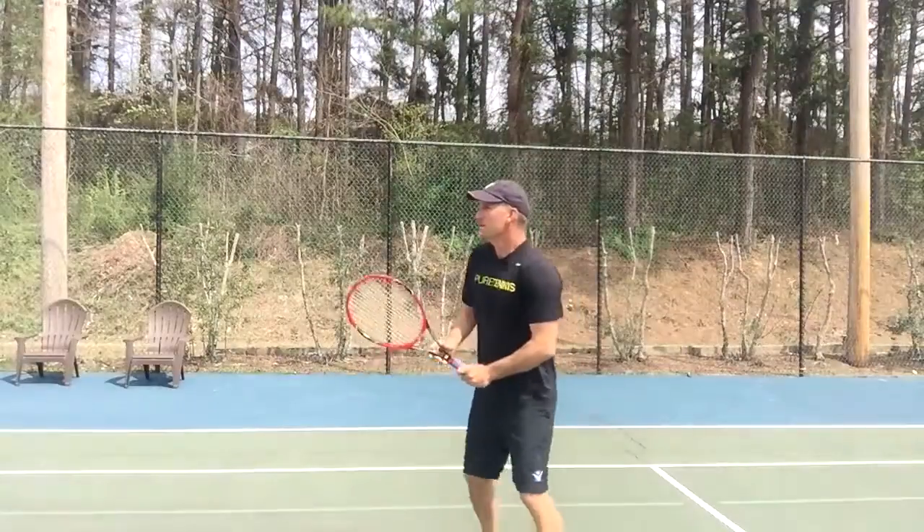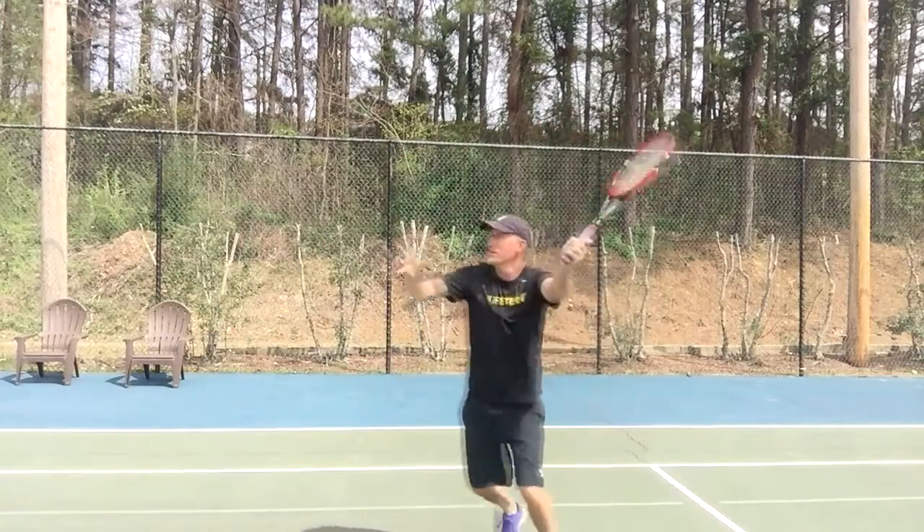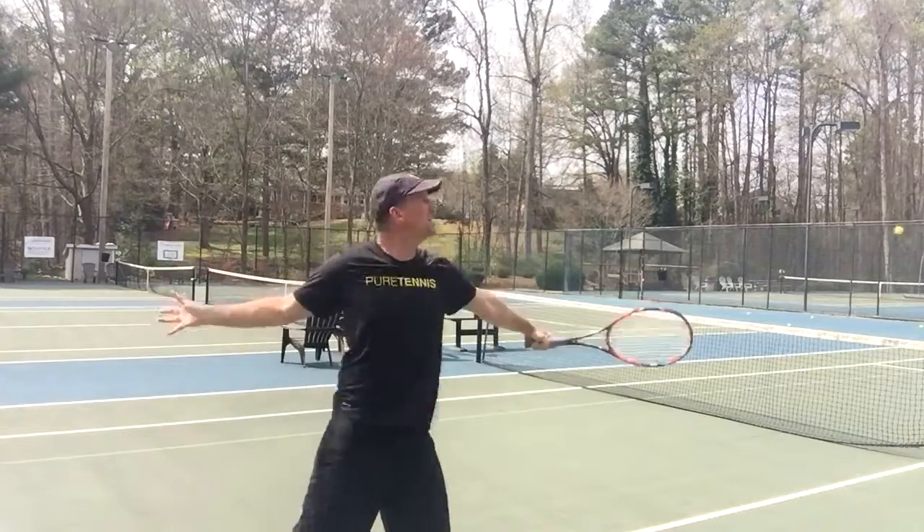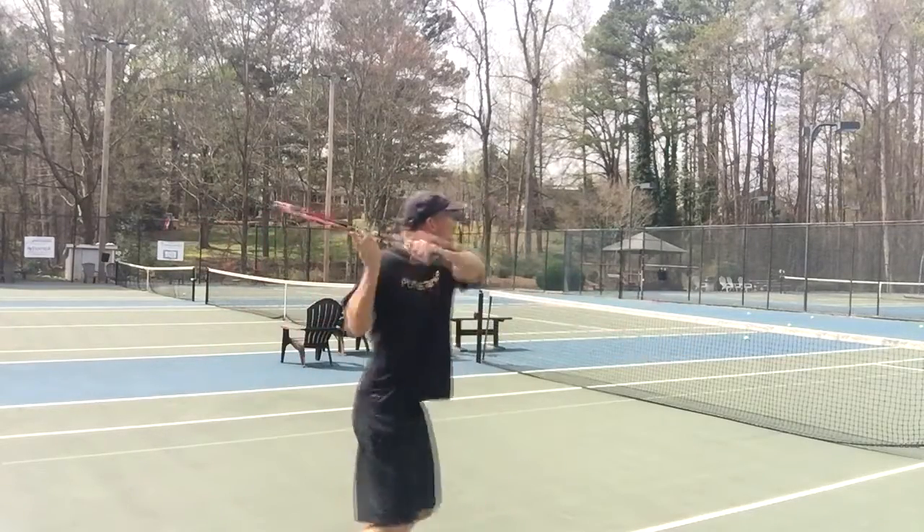The racket is also great on the volley. When I was up at net, I really enjoyed that weight and felt like I could get more on my volley with less effort — just feeling the weight and the timing of the racket hitting the ball was really good.